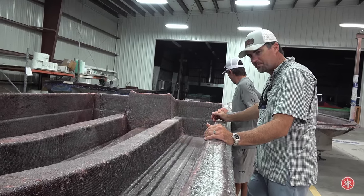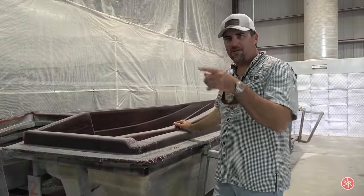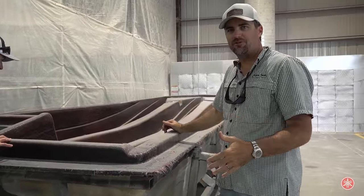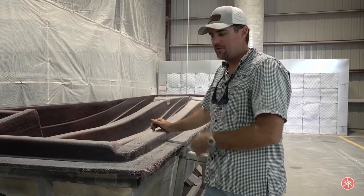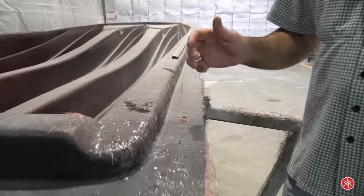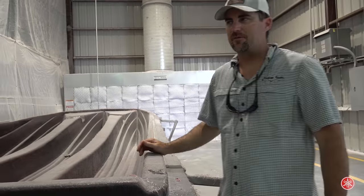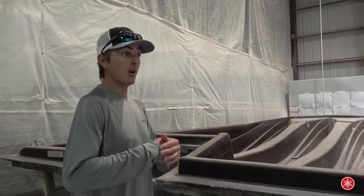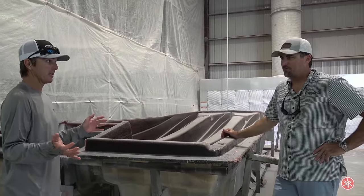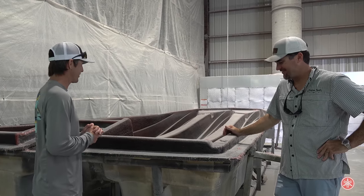Everything is designed with engineering in mind. After the fiberglass is put in the hull, we come over to the grinding area — you actually have to grind the fiberglass before you can start glassing more stuff to it. If it gets slick it won't stick. This is the dirty part of the job where it gets ground and then we can start putting the stringers and everything else back in. On a typical day there are over 100 employees in here working on these boats.